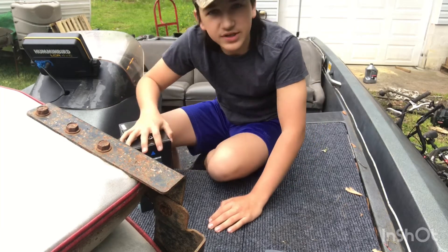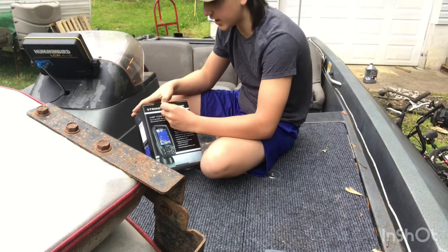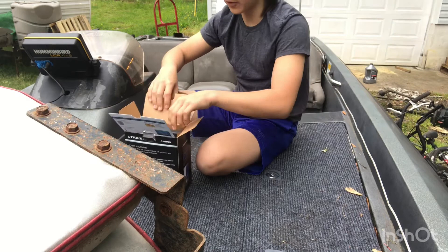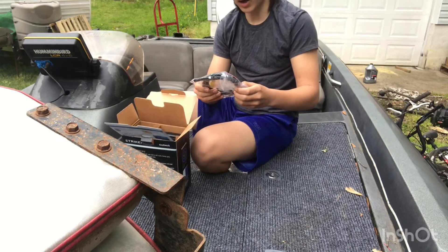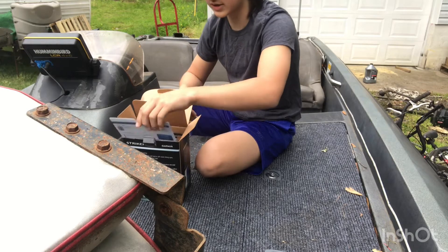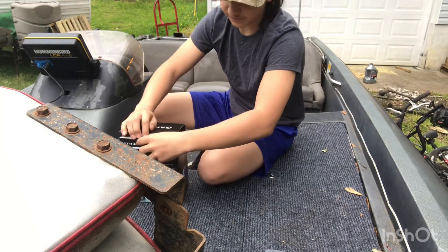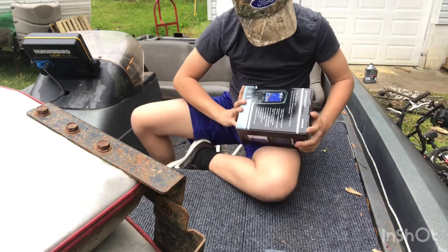Hey guys, welcome back to another video. Today I'm going to be unboxing and installing this Garmin Striker 4 fish finder. I'm not sponsored by them. Before I get into the box, let me show you guys some of the features on this thing. I really do think this is going to be one of your best budget fish finders.